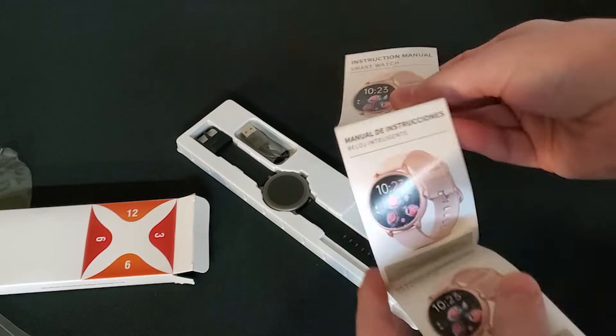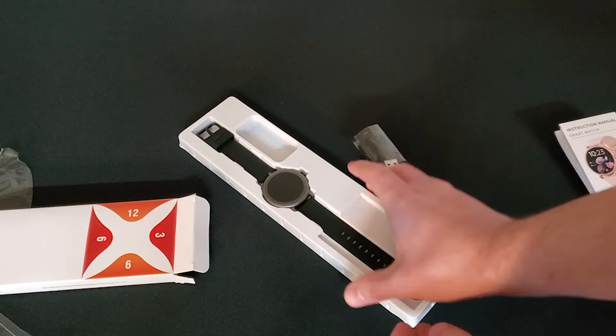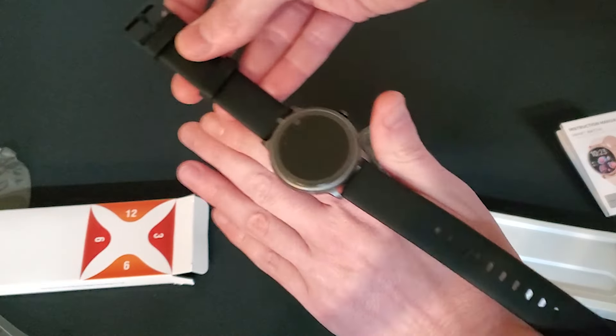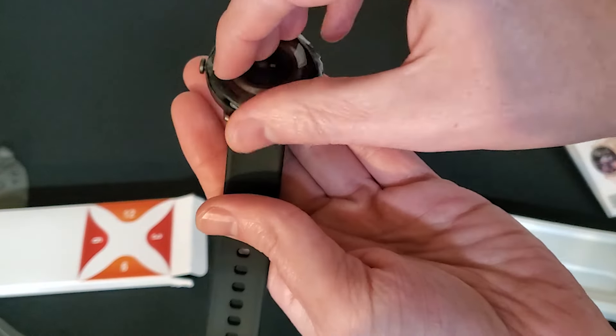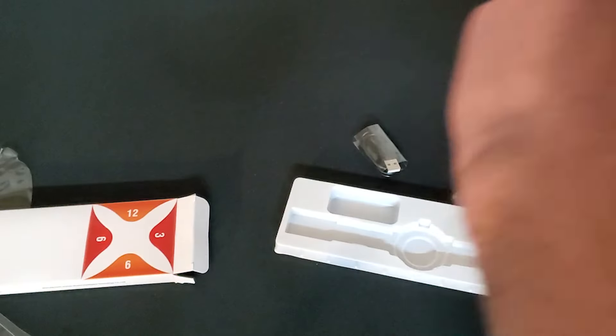The watch is very slick with professional looking graphics and UI. I really like the weather options and how it displays weather at the current moment. It's really cool that you have the ability to change the watch face. The app has a good selection of options and you also have the option to use your own custom image.